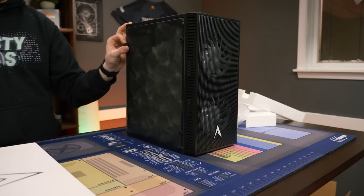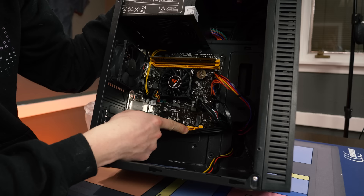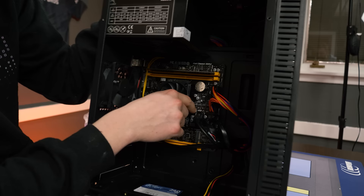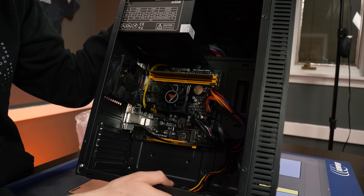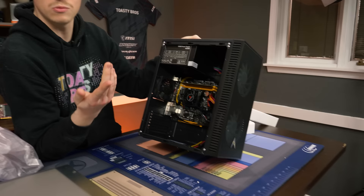We have a 240GB SSD — I thought it had a hard drive, so this is even better. We have a single-channel RAM stick, which is going to really hurt this AMD A10 build. The fan looks like it could come off. If they hadn't put 'gaming' in the title at all, this would be kind of cool — it's unique. But I don't like that they put gaming in the title. Who knows, maybe we'll be blown away.